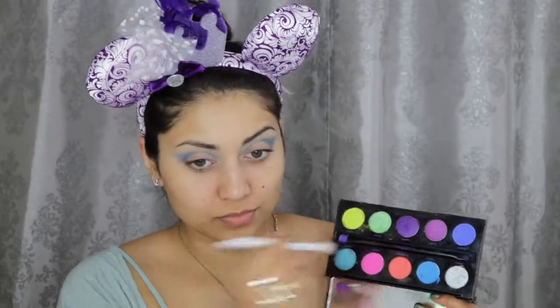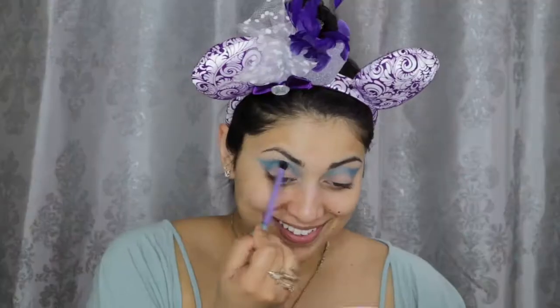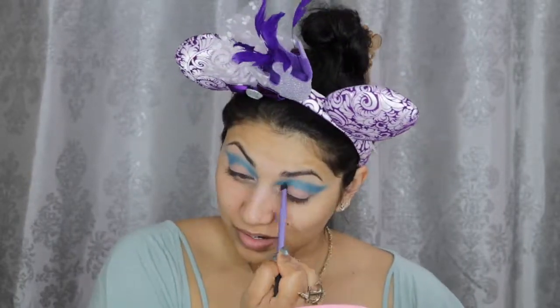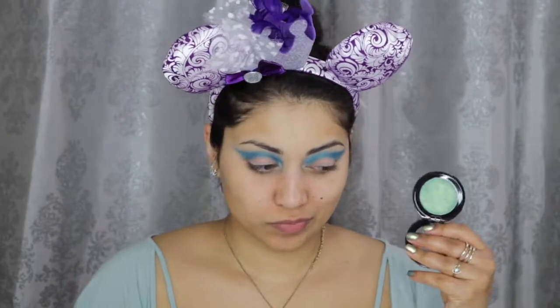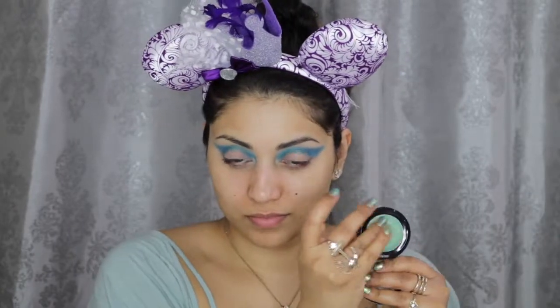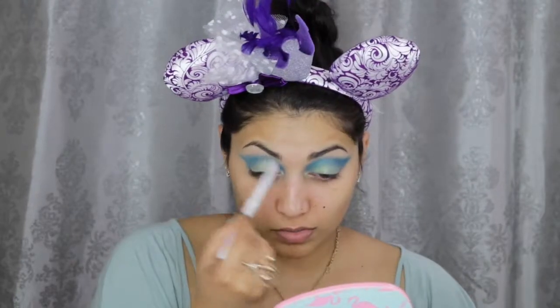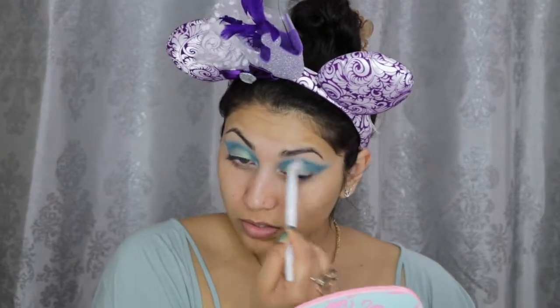I wanted the crease to be a little bit more blue-green, so I added in the shadow Fringe from the same palette into the crease. Then, taking this single shadow called Bleach Cottage by City Color Cosmetics, which I actually got in an ipsy bag, I'm applying this all over the lid, and with a clean fluffy brush I'm blending everything to make sure there are no harsh lines.